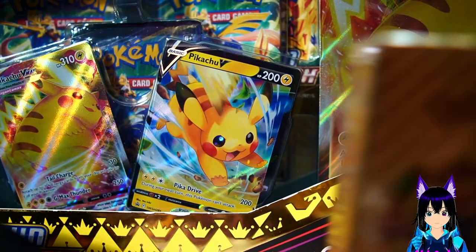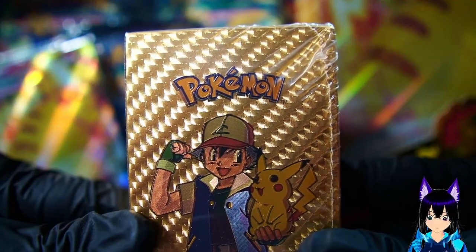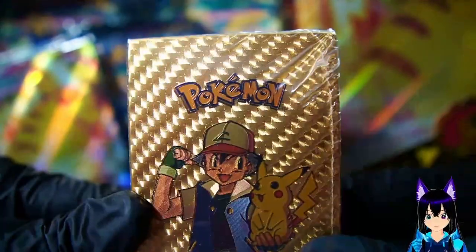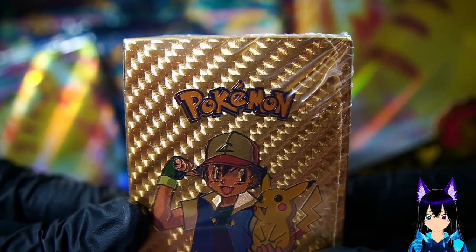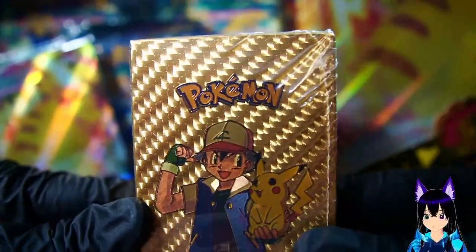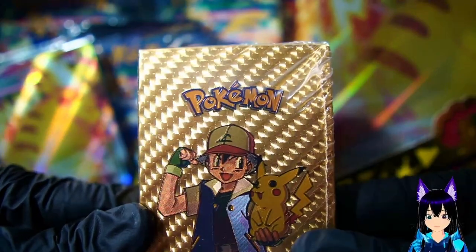Good morning or afternoon wherever you are, my little demons. Welcome back. Today we are doing something a little different. Back then I used to do some card hunting and card unboxings way back on an old channel, and I thought might as well bring it back.